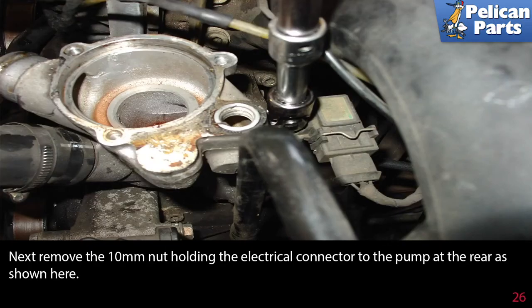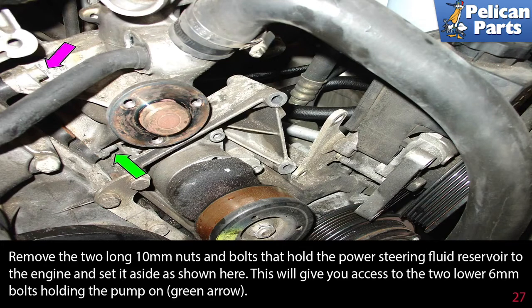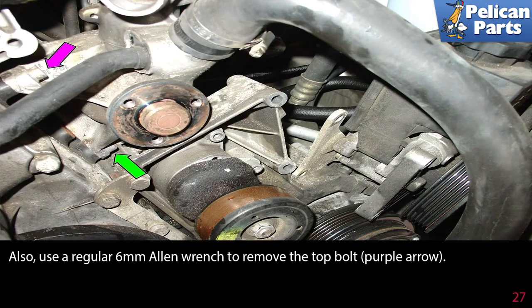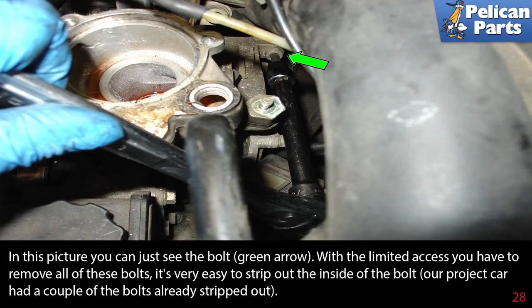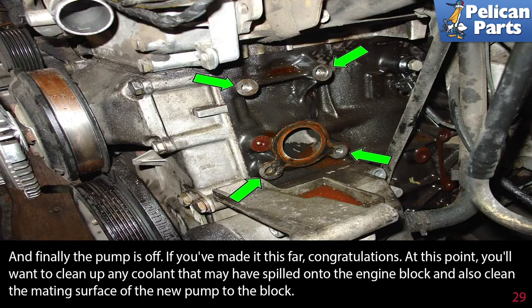Next, remove the 10mm nut holding the electrical connector to the pump at the rear. Remove the two long 10mm nuts and bolts that hold the power steering fluid reservoir to the engine and set it aside. This will give you access to the two lower 6mm bolts holding the pump on, green arrow. Also use a regular 6mm Allen wrench to remove the top bolt, purple arrow. And now the toughest part of the job: removing the top inboard 6mm Allen head bolt that holds the water pump to the block. Unfortunately this is nearly impossible to photograph. With the limited access you have, it is very easy to strip out the inside of a bolt — our project car had a couple of the bolts already stripped out. And finally the pump is off. If you have made it this far, congratulations.